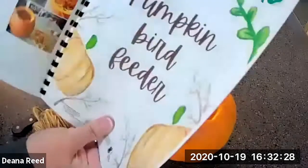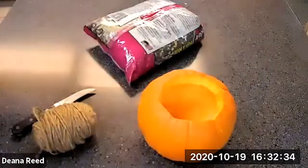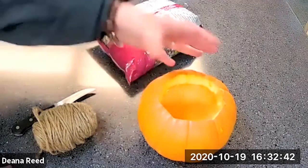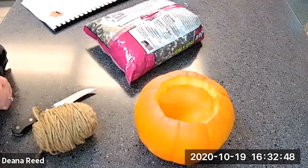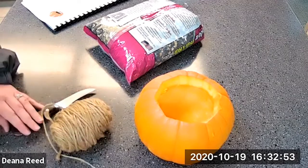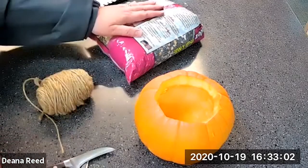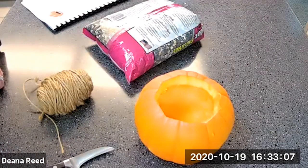Today we are going to do the pumpkin bird feeder activity. Turn to that page — the instructions are on the back. To do this activity you are going to need a small to medium sized pumpkin. I have my pumpkin here. You'll also need some small sticks, some twine or rope, scissors, possibly a knife — which requires an adult present — and some birdseed.